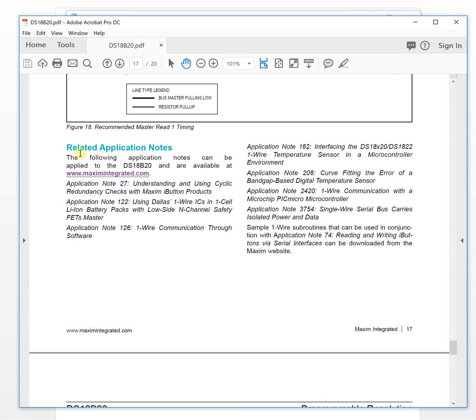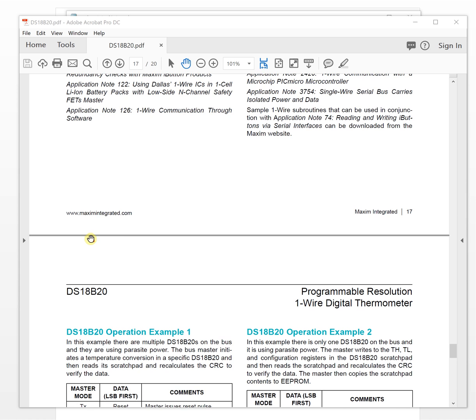There are also application notes in the datasheet. If you want to use a microcontroller, the application notes explain how to interface with the sensor. We are using an FPGA to control it, but the reference information is also useful for FPGA coding. There is also detailed information about the one-wire software communication protocol.